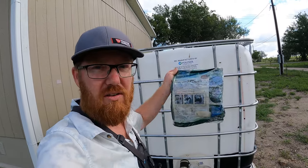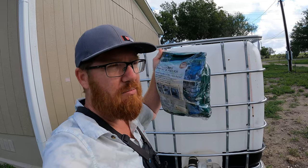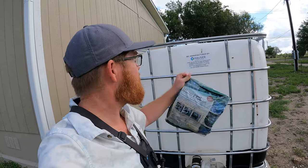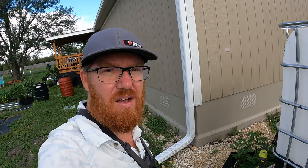Once this is filled, this has a little valve kind of thing — not really a valve, but it's something that allows it to basically, once this is filled, divert the water from here back into the spout and down, so it's not just overflowing this system.